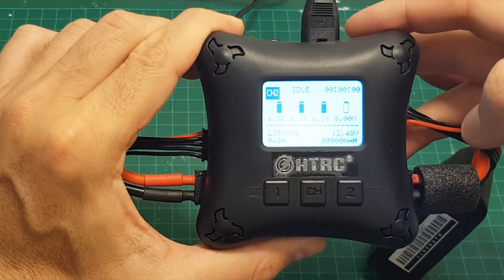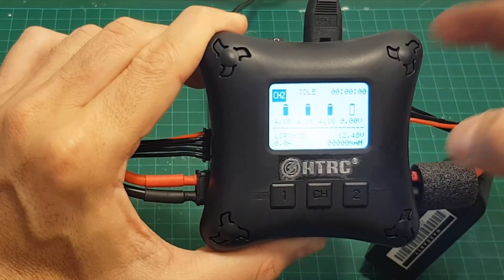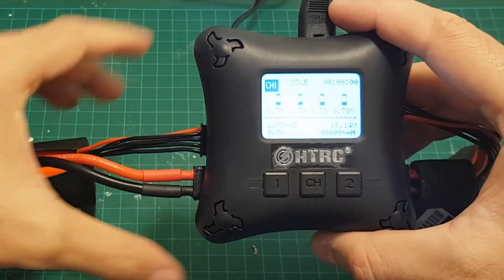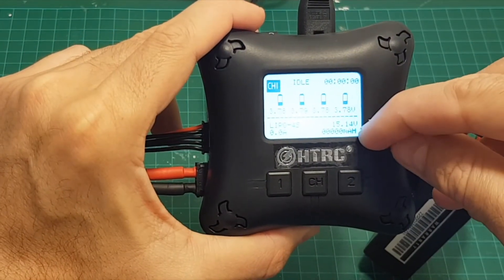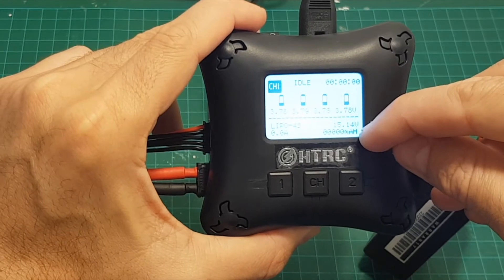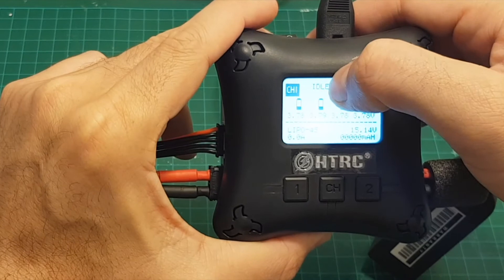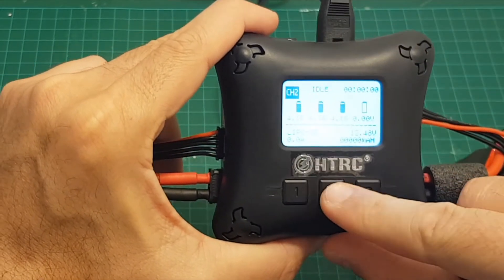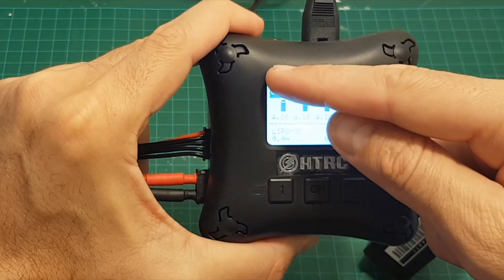Switching between the channels is done with the channel button. On channel two we have a 3S battery and you can see the voltage state of each cell. Pressing it again shows the 4S battery and its voltage state. We can see the total voltage, the amount of milliamp-hours charged to the battery, a timer, and the state of the battery — either idle or charging.